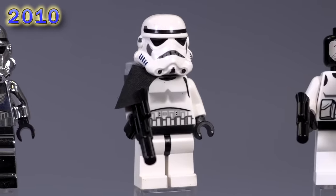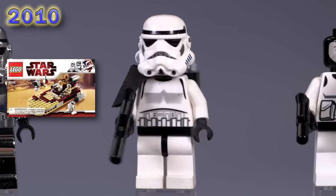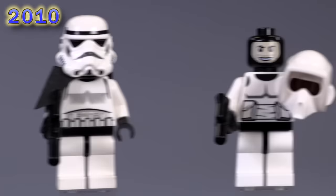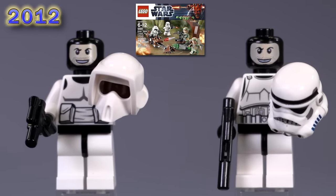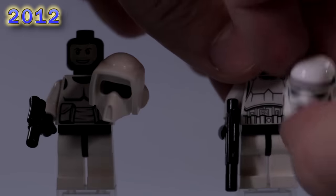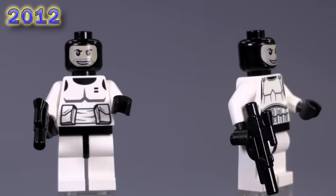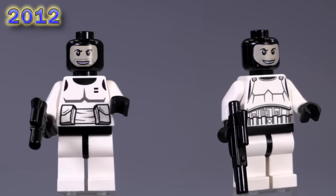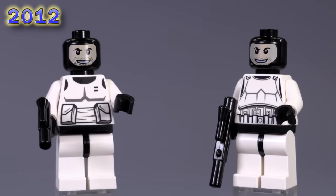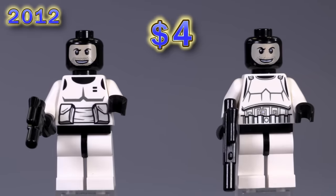From the Endor battle pack, we get a scout trooper and a stormtrooper. The scout trooper is updated, but they've also got balaclava faces for the first time. Personally, this is my favorite kind of printing to get for any type of stormtrooper fig. It makes the most sense because they've got black around the edge of their neck instead of flesh color, which is pretty standard nowadays.